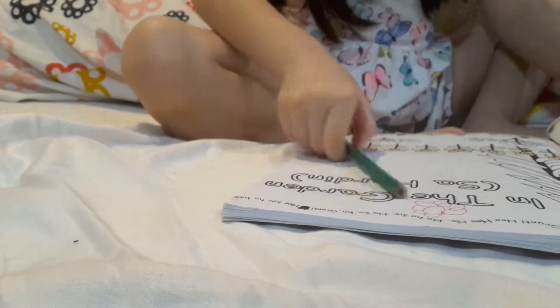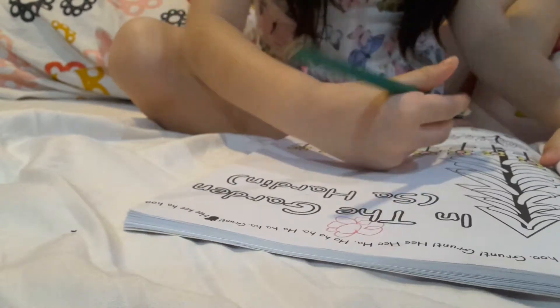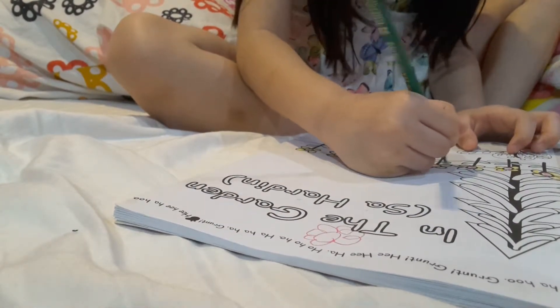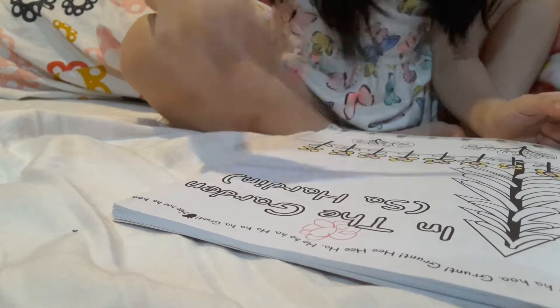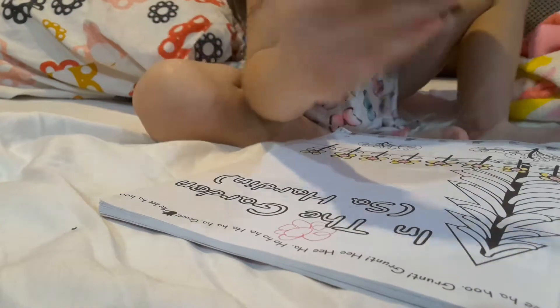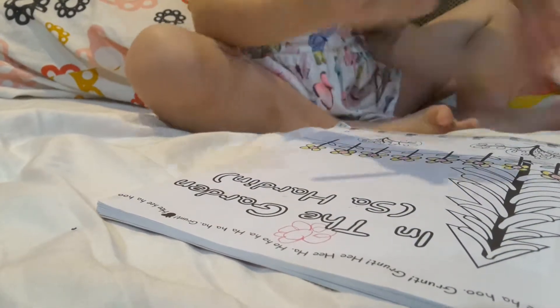Hi guys. I'm coloring and I look at my book. Now I get to finish it. I already started with the other colors, so I'm just going to use green for the other parts. Okay, so let's do this.